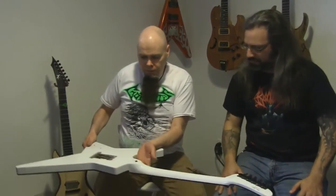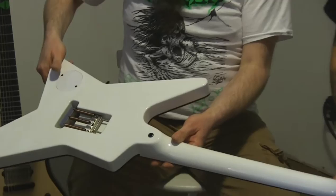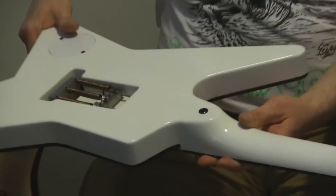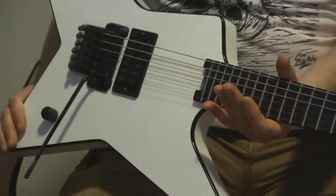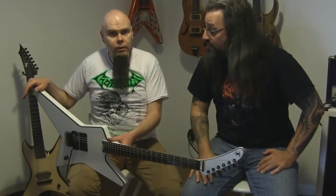Is that a neck-through? No, it's a set neck. It's all in white Korina. It's a shame to paint white Korina, but I wanted a white guitar with black binding. Why did you choose white Korina? For the tone — I like the tone. It's pretty open as a tone for a guitar. With a Bare Knuckle pickup in Aftermath.